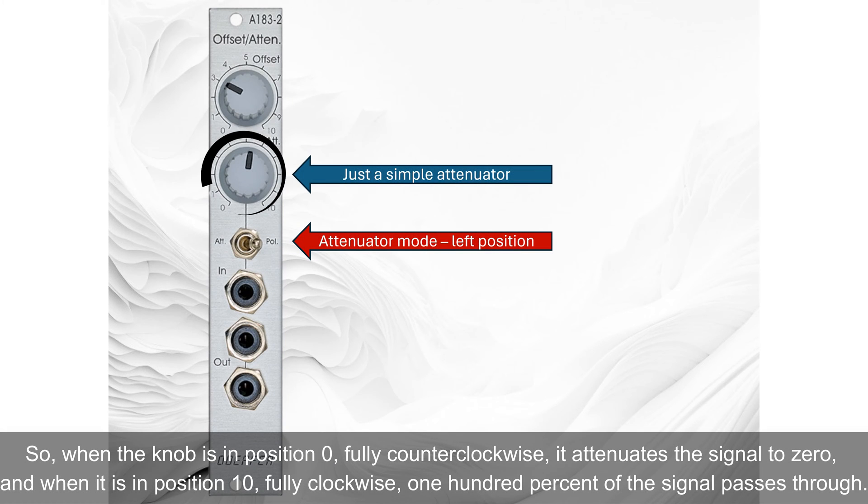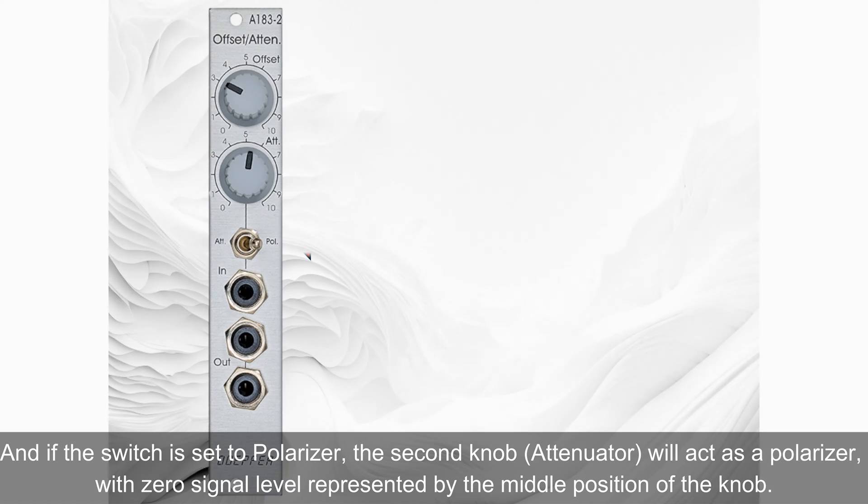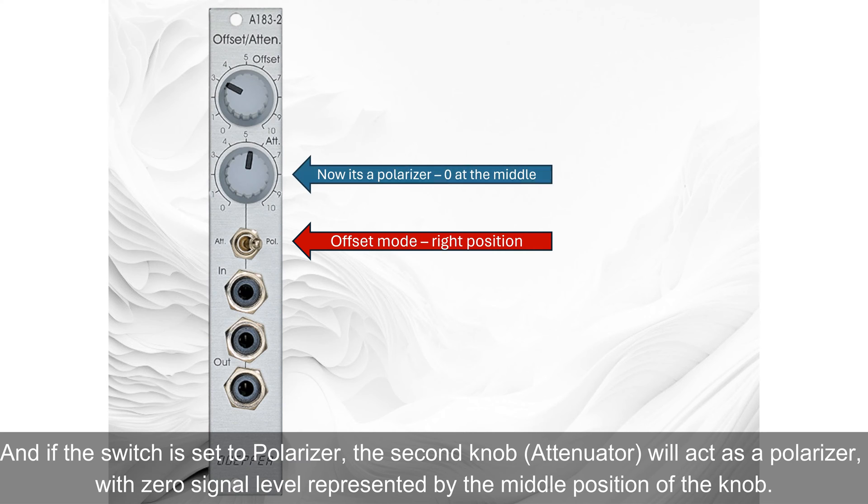When the knob is in position 0 — fully counterclockwise — it attenuates the signal to 0, and when it is in position 10 — fully clockwise — 100% of the signal passes through. If the switch is set to polarizer, the second knob will act as a polarizer, with 0 signal level represented by the middle position of the knob.